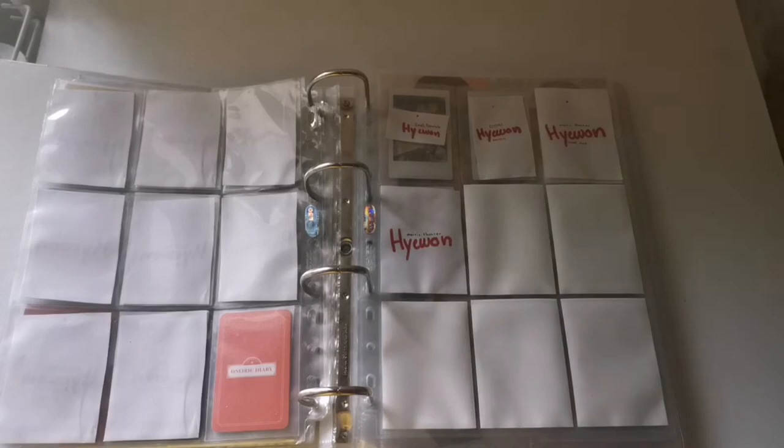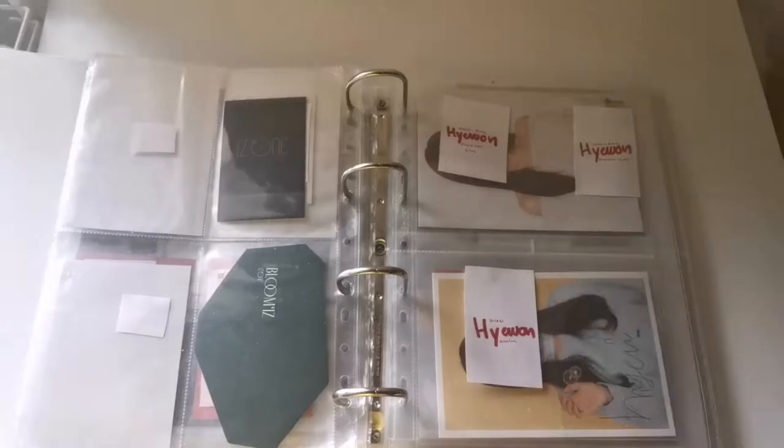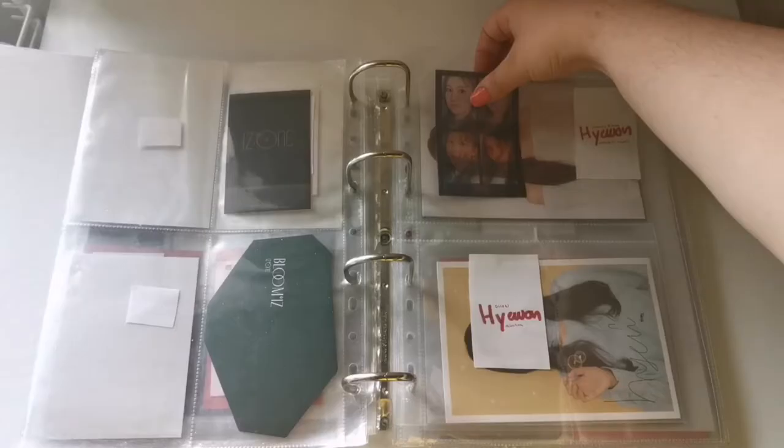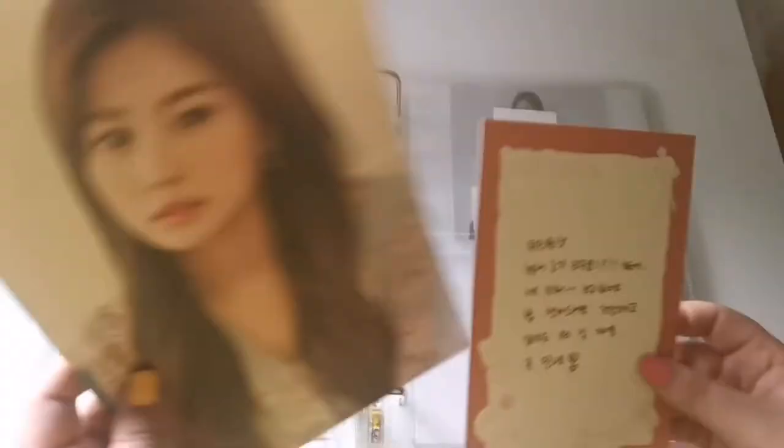So this is the first page and I'll be putting away this card — it goes in here. I prepared space for the transparent card. I'm gonna have to cut out a piece of paper and put it behind this so it isn't transparent. I thought this was gonna be the same size but turns out it isn't, so it doesn't really fit where I thought it would. I'm gonna put it in an A4 pocket instead — oh good, it fits perfect.